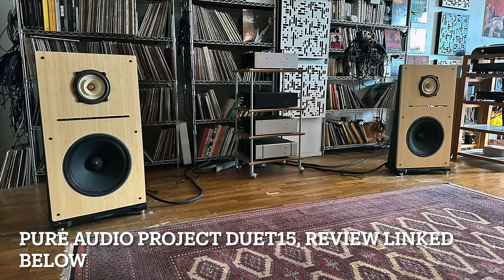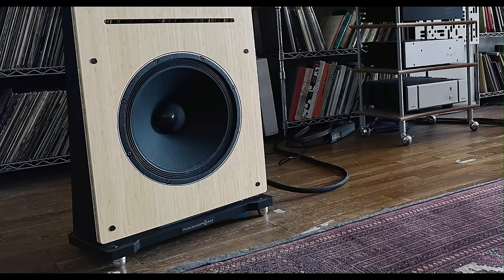I also compared it with the Pure Audio Project Duet 15, which is an open baffle speaker. Just as much sound comes out of the back as the front, so it sounds bigger and more spacious. It has 15-inch woofers, giving a fuller, more complete bottom-end experience than the Raven 3. But the Raven 3s are more likely to really come together in smaller rooms than you'd normally use with the Duet 15. Different strokes for different folks — there's no one speaker that's clearly better; it always depends on the situation.